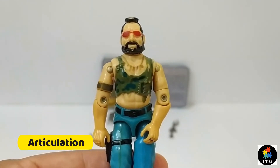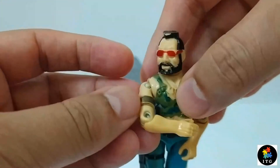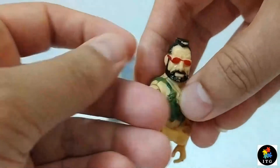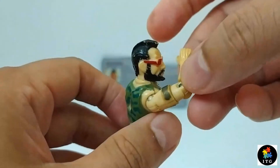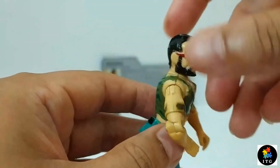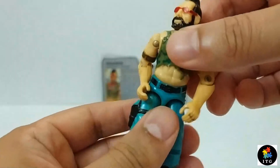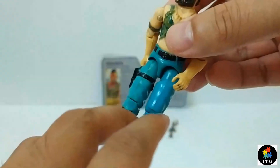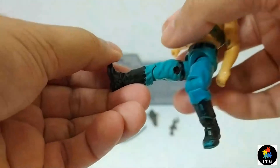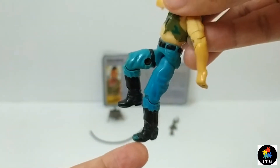Let's take a look at Ripper closely. His head swivels left and right. He can lift his arm up at the shoulder and swivel at the shoulder all the way around. He has a hinge at the elbow that allows him to bend his arm above 90 degrees. He has a swivel at the biceps to swivel his arm all the way around. There is an o-ring inside which allows him to move at the torso. He can move his legs apart, bend his leg at the hip about 90 degrees, and bend at the knees about 90 degrees.